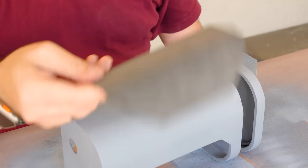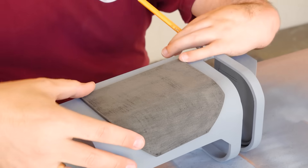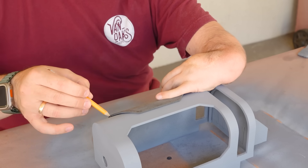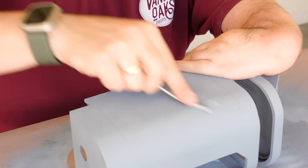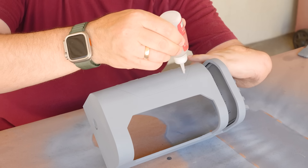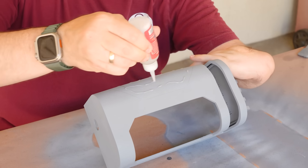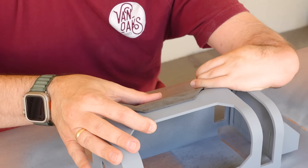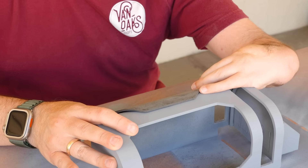Once the primer had dried, I noticed I hadn't added the back panel, so I traced out its position with a pencil to know where to apply glue, then scuffed the surface with an 80-grit sanding stick to give the glue something to bite into. Then it was just a matter of applying the glue and pressing the panel into position. When it was set, the panel got a coat of primer and was allowed time to fully cure.